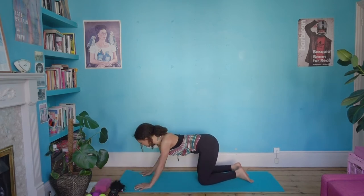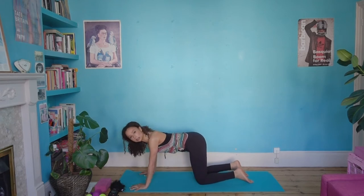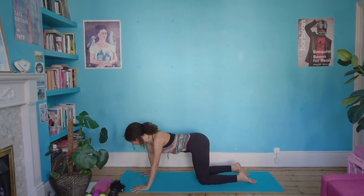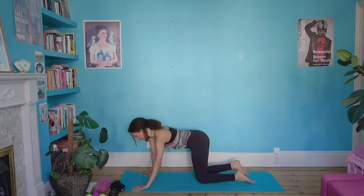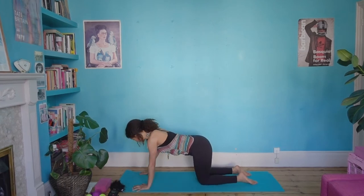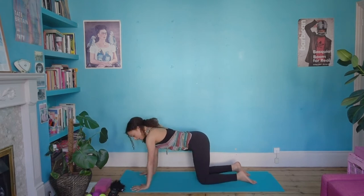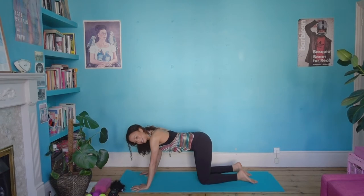Spread your fingers out and really sense the ground underneath you. What we're doing is tapping into support, spreading the fingers out, maybe shifting the weight from one side to the other, finding our foundations, hopefully feeling a sense of evenness. Be grateful for what you have — this body, what it can do and what it can't do. It's all good; we respect what's there.